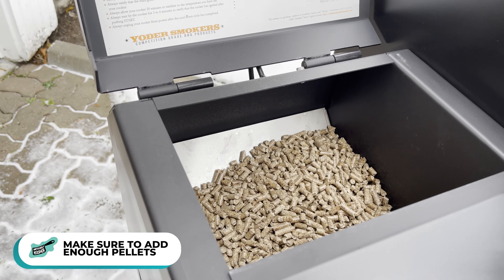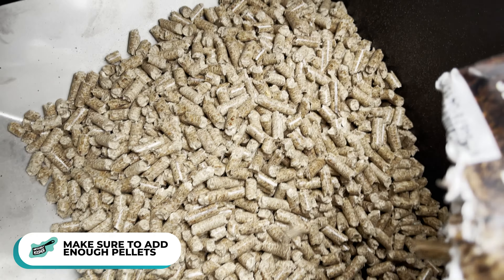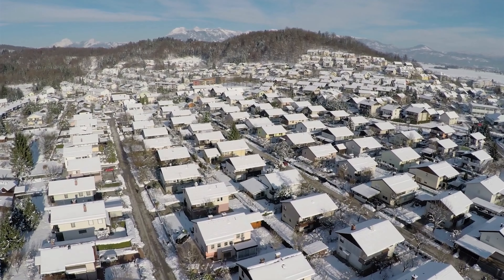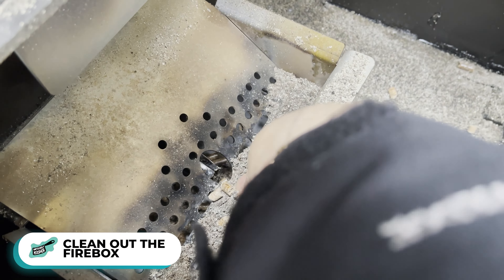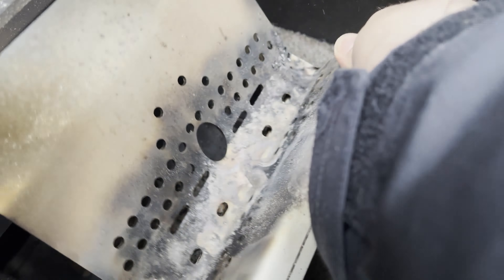First things first, we've got to get the smoker going. Always make sure you have enough pellets in the pellet hopper — keep it full — because there's nothing worse than getting a burnout in the middle of a cook. A burnout means the fire burns out and you have no heat source to finish your cook. It's freezing here with lots of snow, so the pellet cooker is going to use more pellets to keep the fire and temp constant. Also make sure your firebox ash box is cleaned out of debris from the last cook. What's nice about the Yoder: just smack it on the side and you can do a full clean-out after three or four cooks.